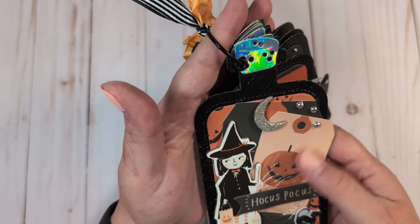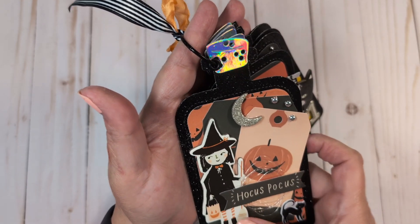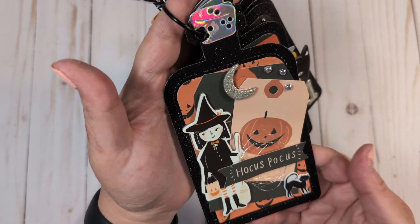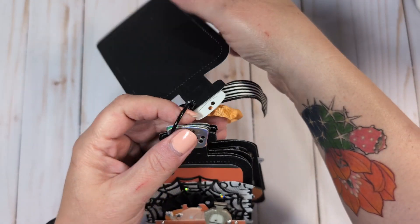So this first one I used some layering tags from the ephemera pack, some silver enamel dots, a little witch from the chipboard stickers, a little cat from the puppy stickers, and some gold thread and some more ephemera. I love how this turned out — I think it's really cute.